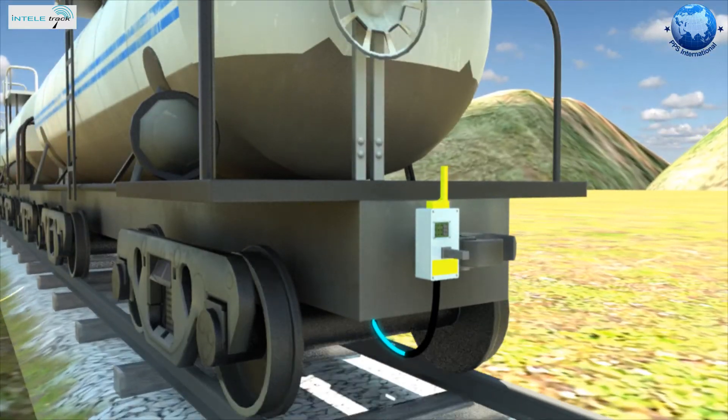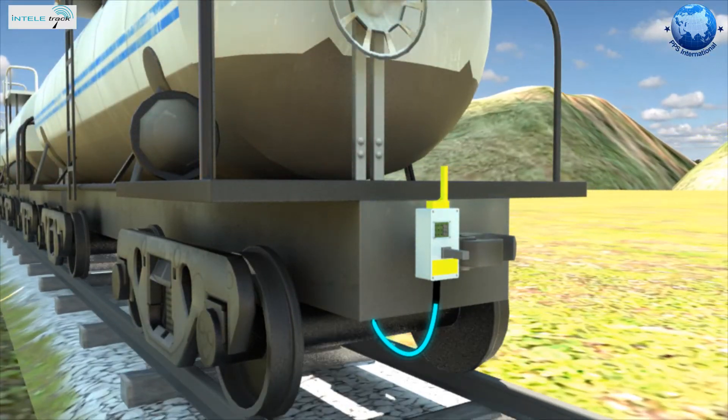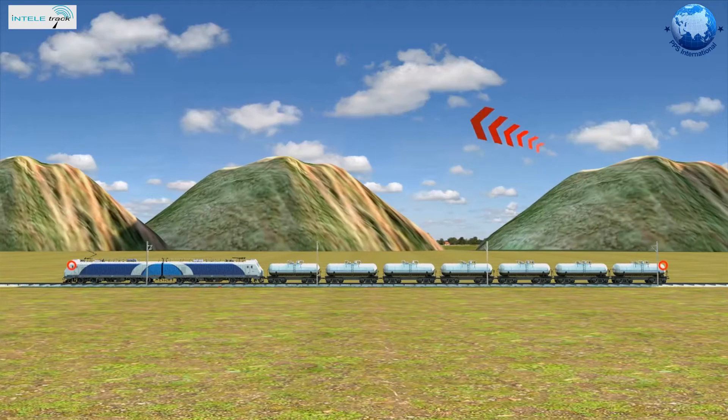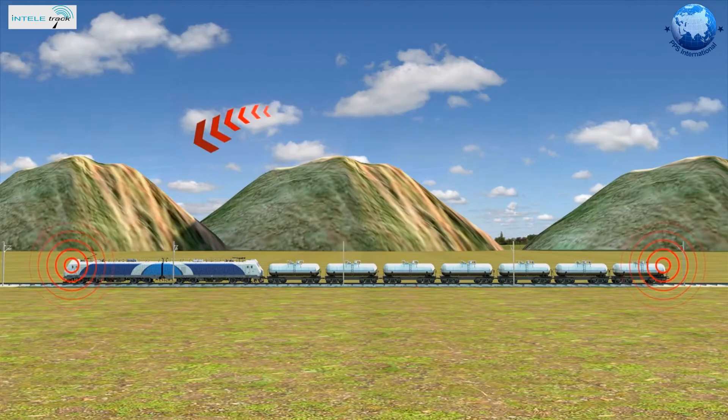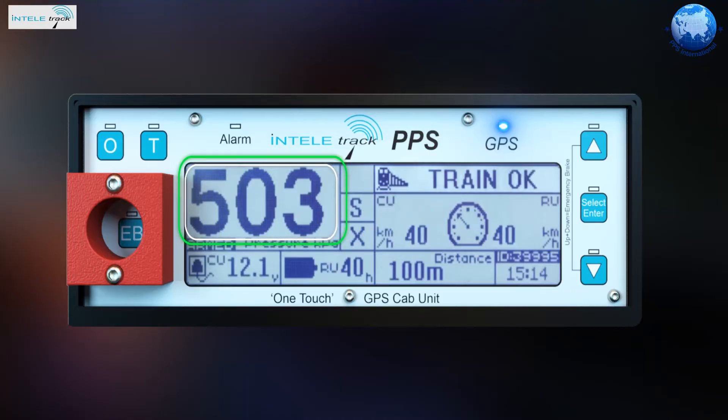The EOT at the back measures the airbrake line pressure constantly and sends this information to the HOT in the locomotive. This information coming from the EOT displaying the pressure difference on the HOT in the cab will inform the driver visually and audibly.